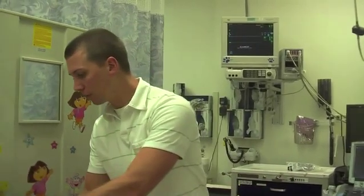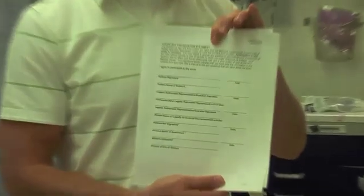Then you will approach the patient, consent them with the consent form, have them sign it, and then you will go ahead and perform the ultrasound. This is the page that you will have them fill out.